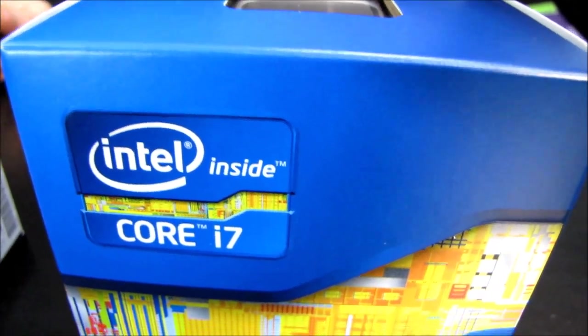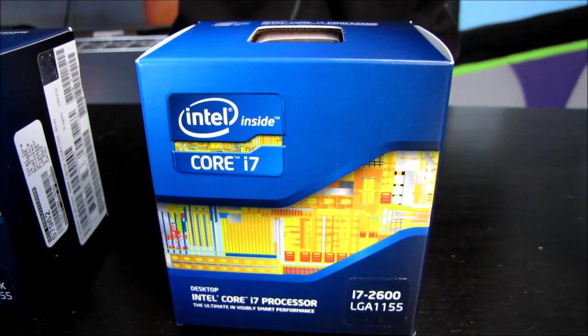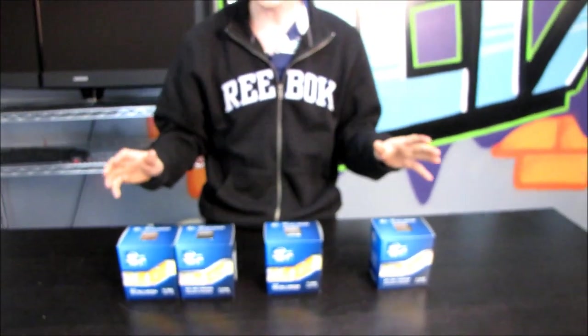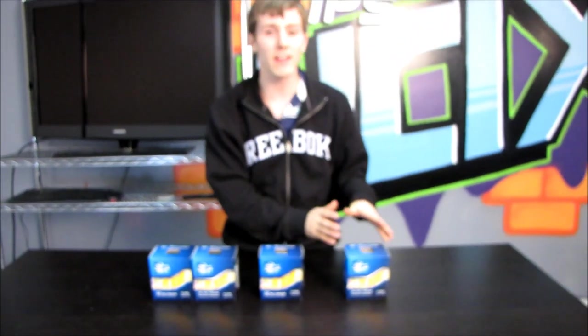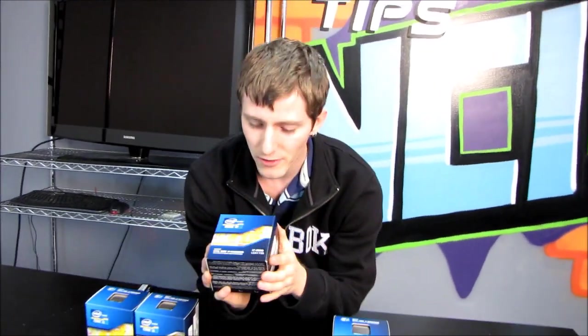Today I'm going to be doing an unboxing of the Intel Core i7 2600. I also have in front of me some of the other members of the new updated Core i5 and Core i7 family on the LGA 1155 socket. This guy right here is the 2600.